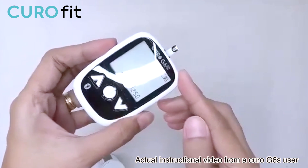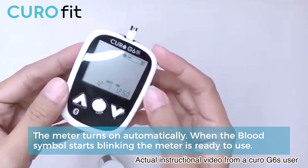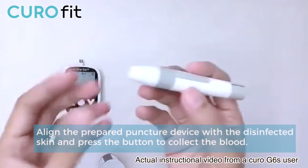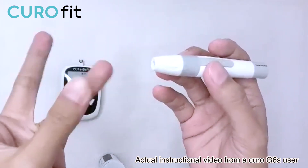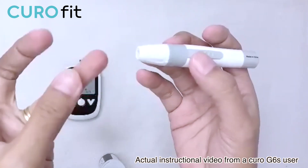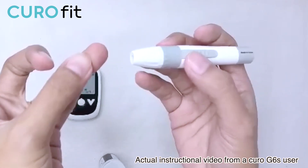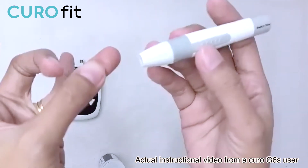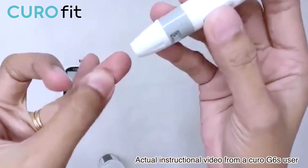A flashing test strip will appear at the top of the screen, indicating the meter is ready for testing. Now I'm ready to prick my finger. Let me massage my finger first. It is important to understand that the Kiro G6S test meter only requires 0.5 µL blood sample volume. To get the exact amount of blood, I need to turn the device upside down. Let me just prick my finger first.